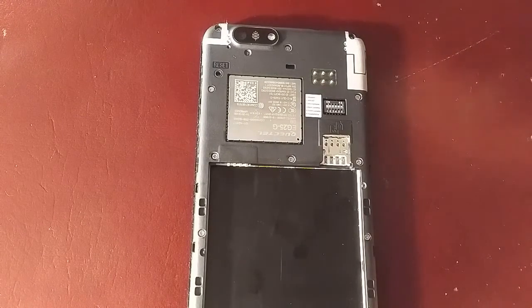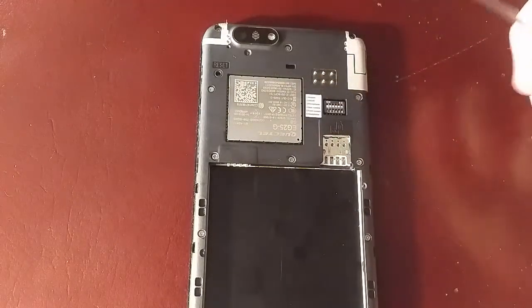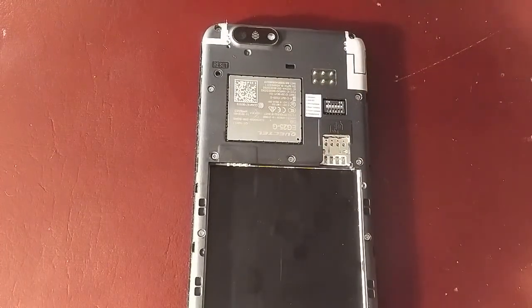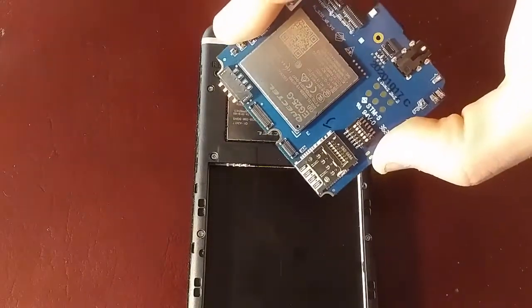Hello, today I'm going to be upgrading slash replacing the board in the PinePhone Braveheart Edition with a 3GB Revision 1.2b, the Manjaro Edition phone motherboard.